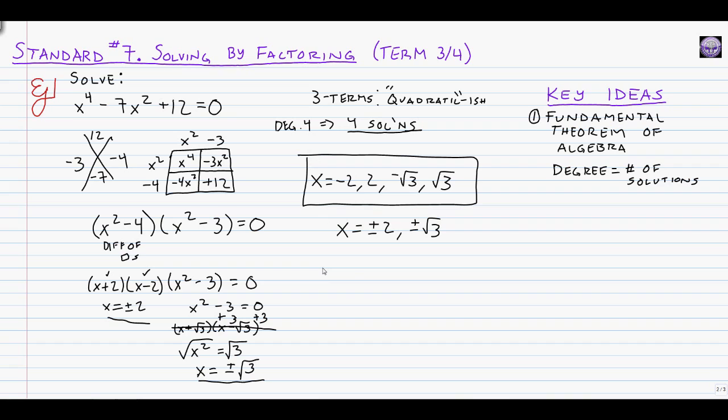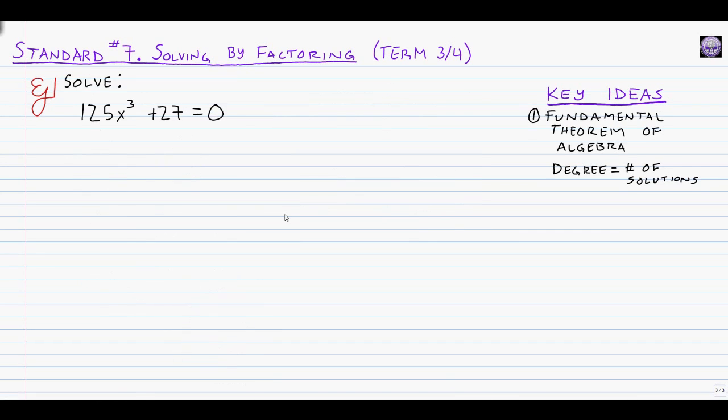So once again, the solving part actually isn't too bad, although it does require a few tricks. It's mostly just recognizing what factoring strategy to use and then executing it. That was the four-solution case for polynomials that look like a quadratic. We've got one more — by far the most intense one to do.